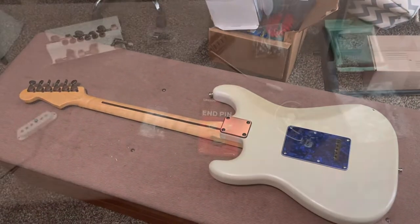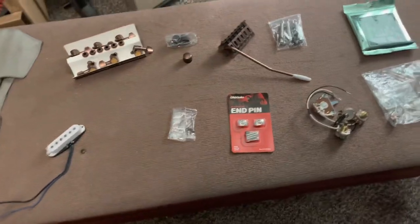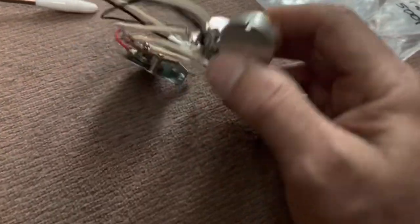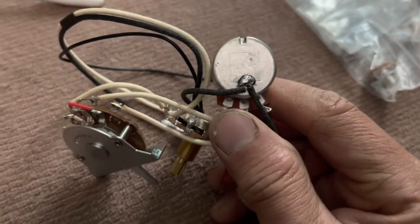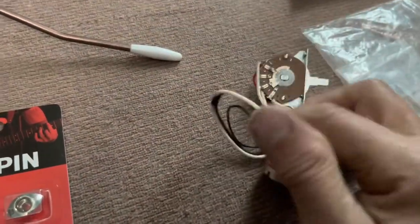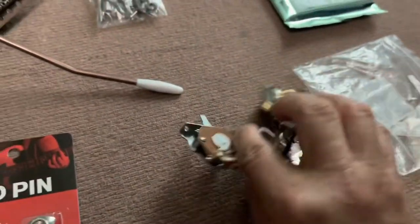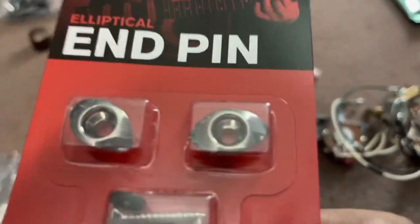Okay, so that was before. Here are all the new parts that I will be putting on. Starting on this side, I've got all new big 500k pots and the old school looking switch — not the new little modern square body thing that everything comes with now.